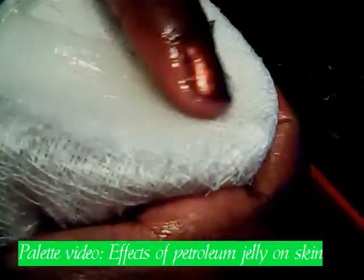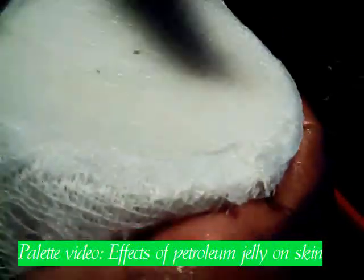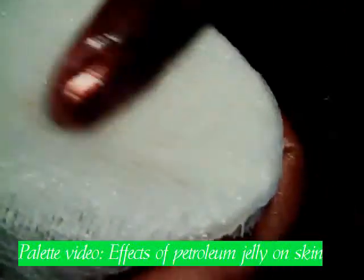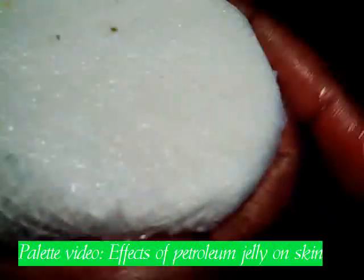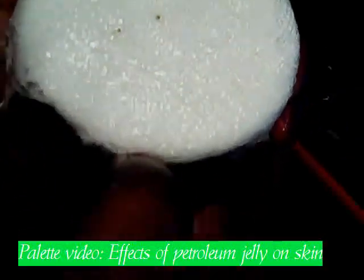No one wants to be ashy, so we make sure that we get it on good — we are covered up. Make sure you rub it in your skin really well, because you don't want to go outside shining too much. We rub it in really, really good. Here we have it, nice and shiny and ready for the sun.